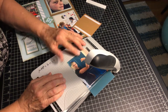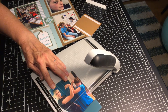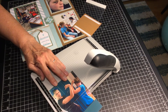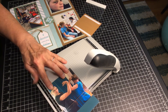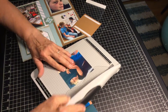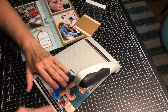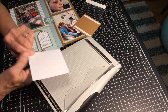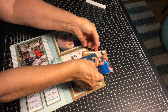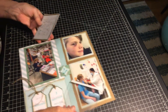I want to make sure I don't cut off any heads. Now I can make it exactly four inches. So I'm going to put this with journaling underneath it and then put it in a flip flap.